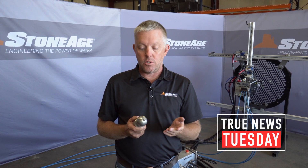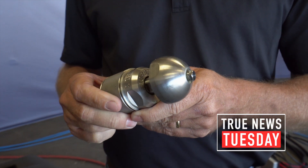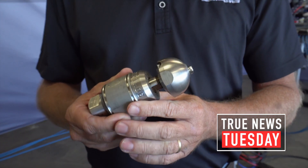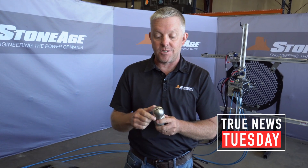At Stone Age, we choose to have as little as three jets and up to about six — in some cases, seven tips. I have seen tools out there on the market with as many as 24 tips in them. So just think about the power difference if you're going to divide up your max capacity by 24 jets versus just three.